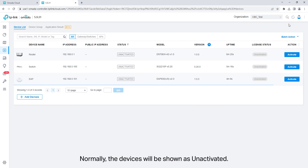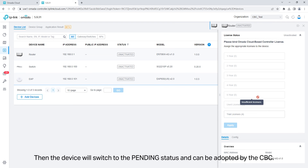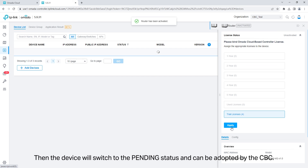Normally the devices will be shown as unactivated. Click activate to bind a license to the device. The device will then switch to the pending status and can be adopted by the cloud-based controller.